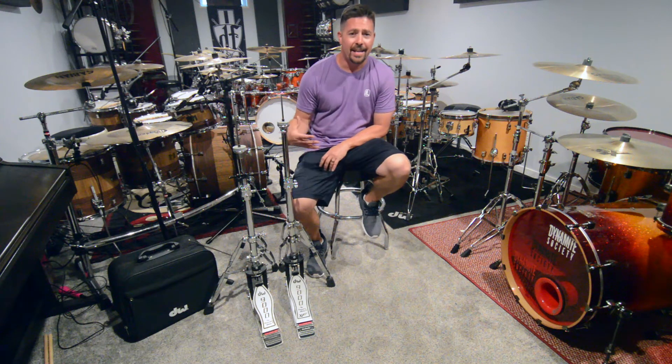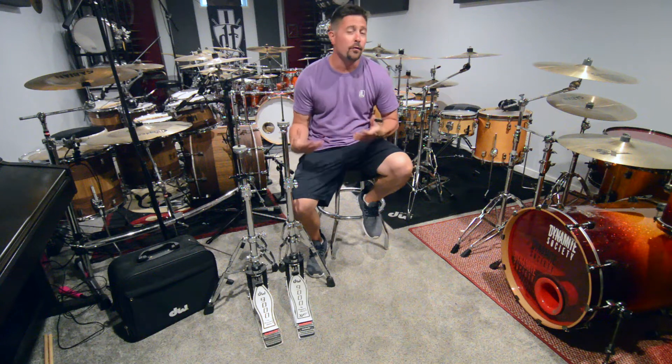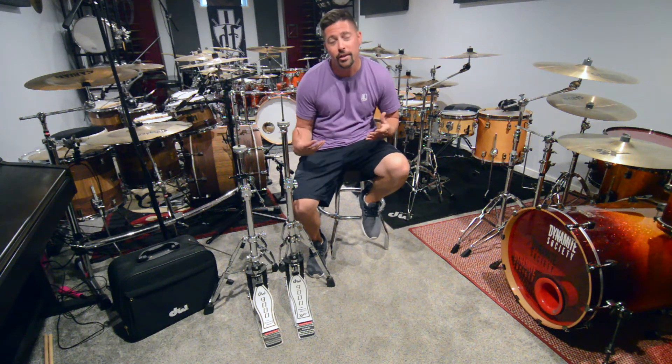Hello. I'm Zach. Welcome to the channel if you're a first-timer. If you've come here before, I appreciate you coming back and checking out my videos.